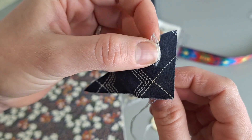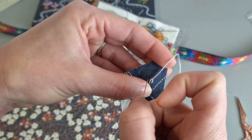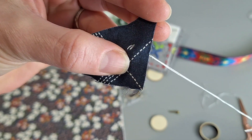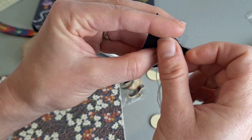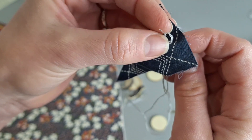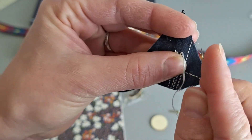I just have this little tiny scrap of old art gallery fabric — I'm not sure what collection this is from. It's from several years ago and I loved it so much I saved every little snip, so you can see I'm down to just this tiny little triangle. I just can't bear to let it go without having it enjoy its life.